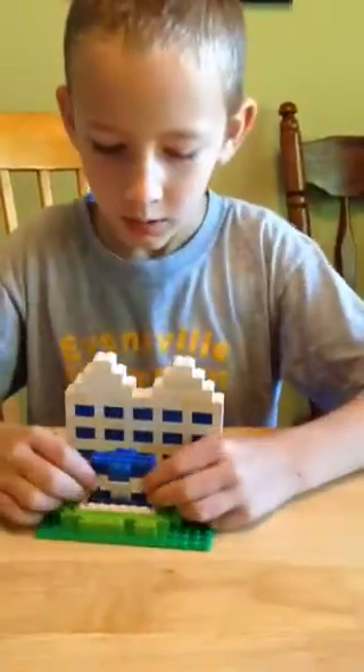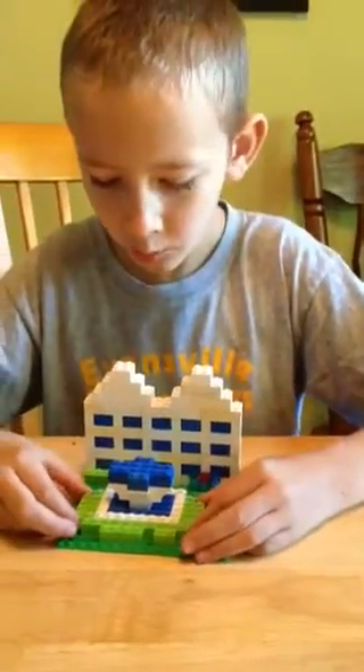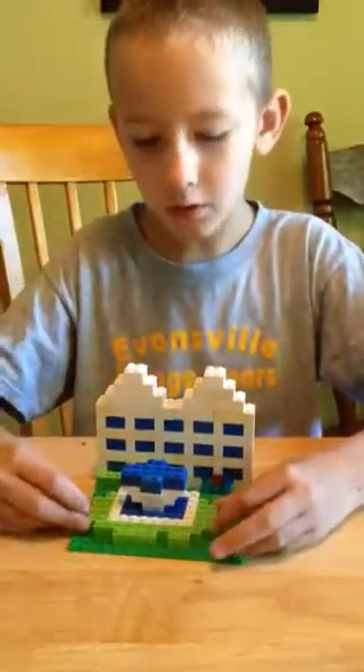Tell us about what's out in front of the temple. I've created the fountain, and I've built a couple of things. It looks exactly like the front of the temple, except no bushes and flowers.